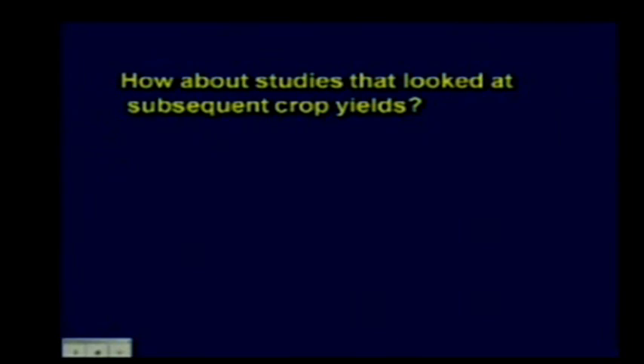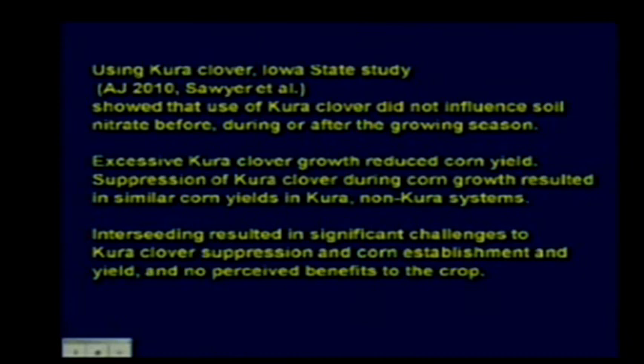Yield studies looking at the following year's crop have been all over the board. A recent Iowa study used interseeding of Kura clover, an adapted clover for that area, and found it didn't influence soil nitrate before, during, or after the season—it was a neutral factor. Sometimes excessive clover growth reduced corn yield, likely related to water competition. The suppression of clover during corn growth resulted in similar corn yields in both the Kura and non-Kura systems. Bottom line: it really wasn't very helpful.